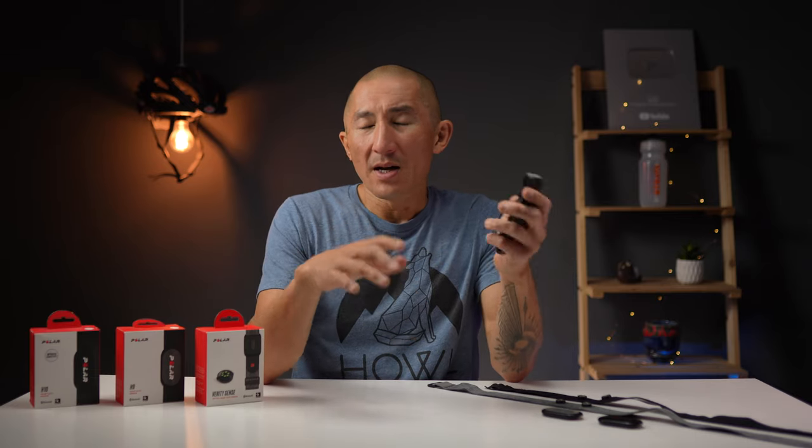For pricing, the H9 runs $60, and both the H10 and the Verity Sense run $90. There are links in the description below to pick any of these up — those are affiliate links that help support the channel without costing you anything additional, which is a nice way of helping out if you found the information useful.